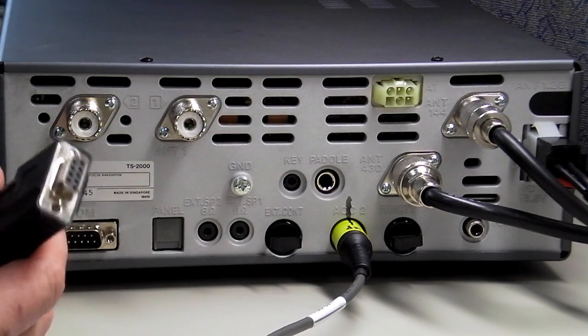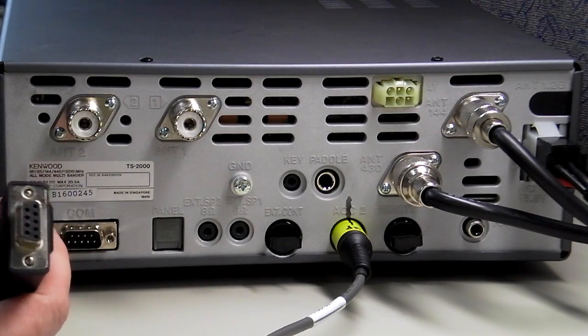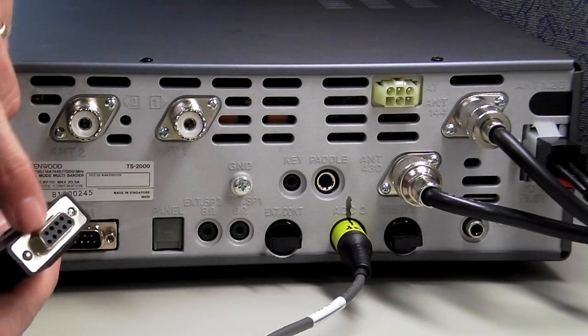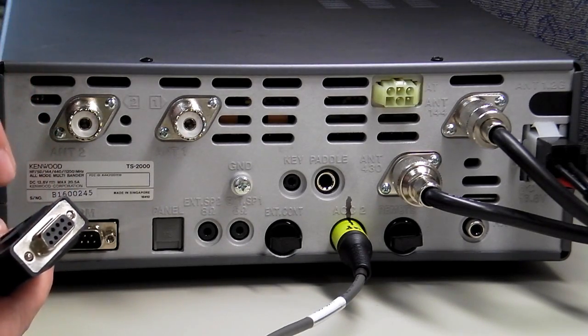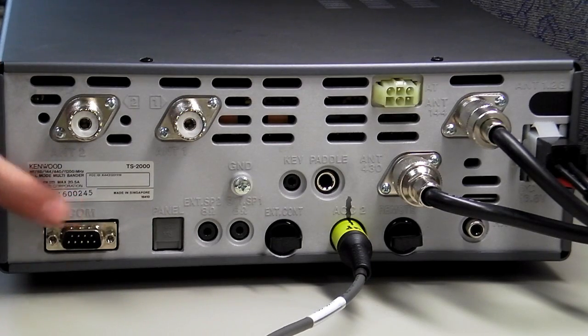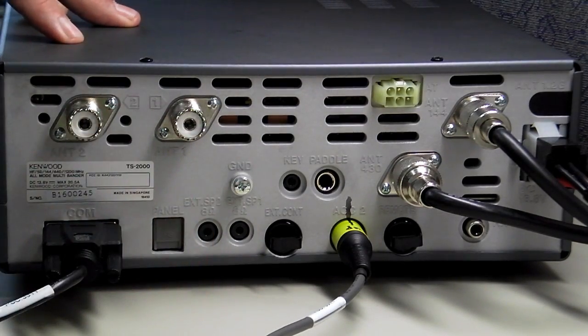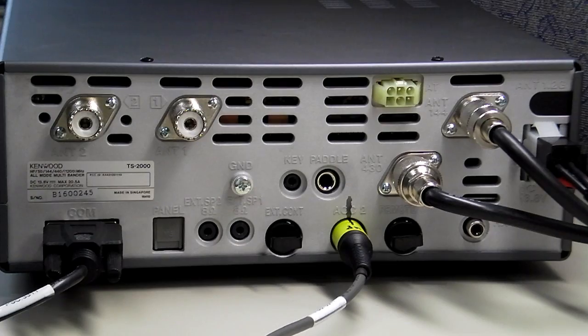The next thing we're going to hook up is the serial port cable — this is a 9-pin sub-D cable. You'll notice the connector is narrower on one side, just like it is on the radio. The narrow part of the connector goes up — an easy way to remember it. And that's all it takes to hook up our unit.